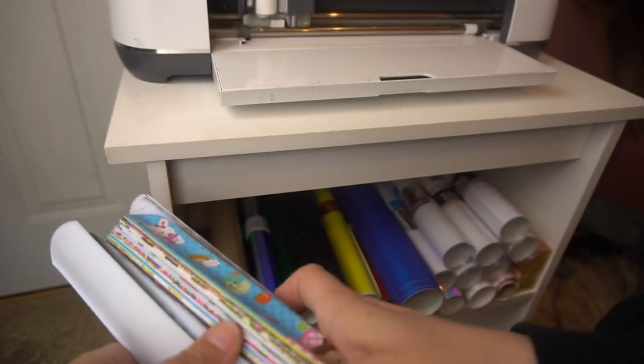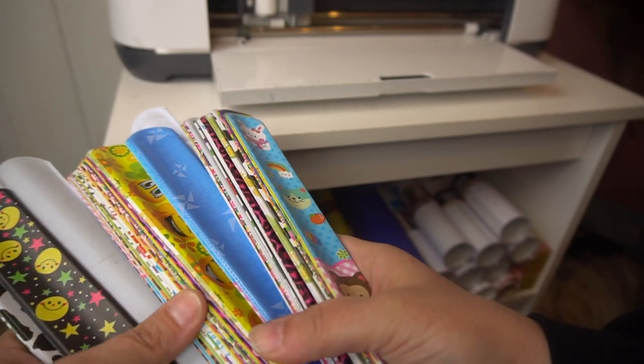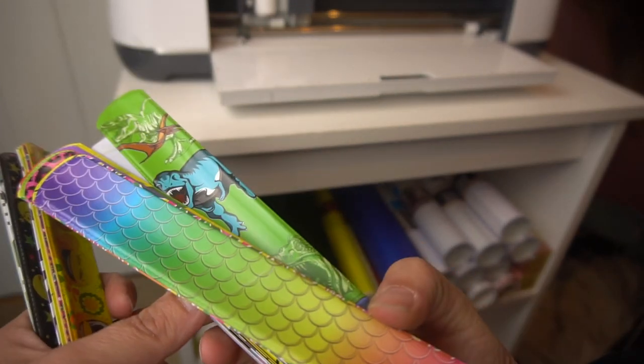Hi guys, my name is Jen and I'm going to talk about these slap bracelets really quick. If you are a crafter, these will definitely come in handy. They come in a hundred pieces and there are 30 different designs. I'm going to show you what I do with mine really quick.